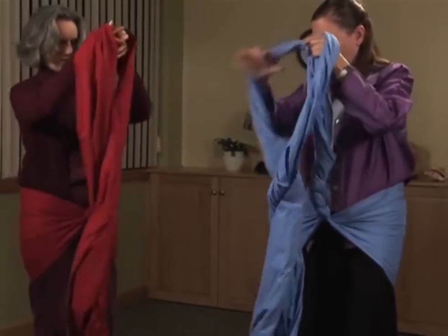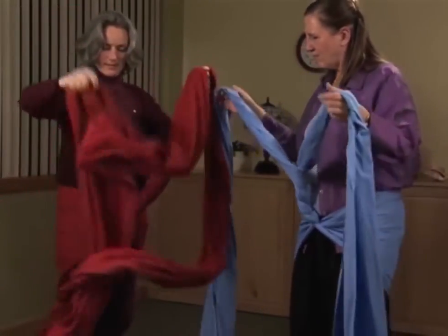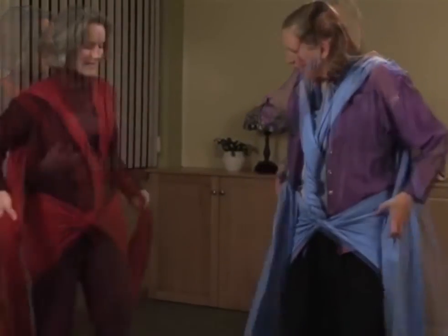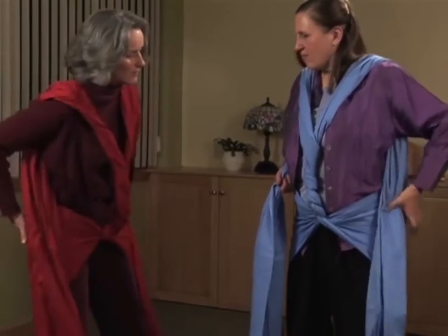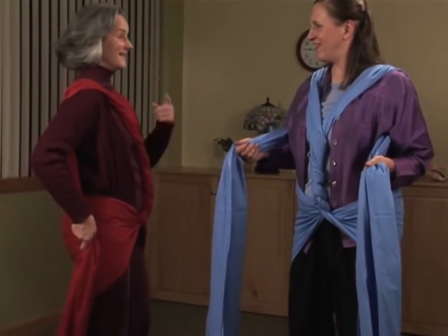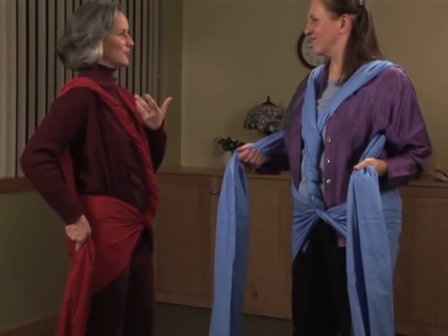Separate the two strips and bring one over each shoulder, just like this. Hold each strip in your hand — the full volume of the strip — so you can sense this good feeling of easy uprightness in yourself.